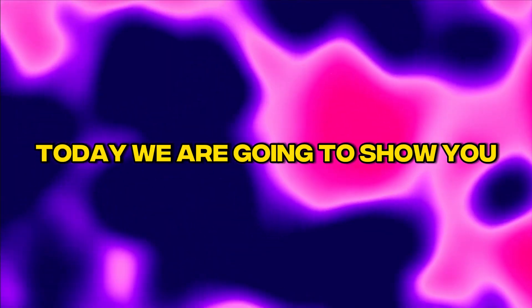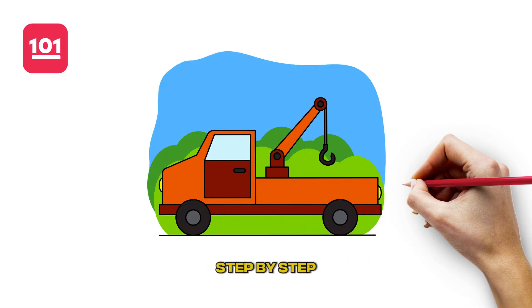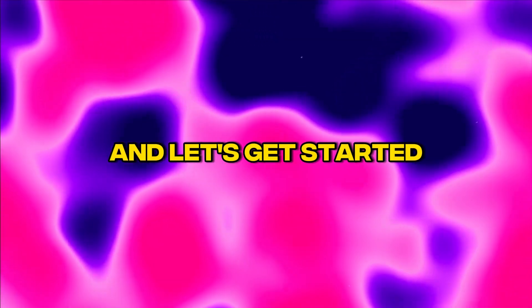Hi everyone! Today we are going to show you how to draw a tow truck step-by-step. Grab a pencil and paper and let's get started.